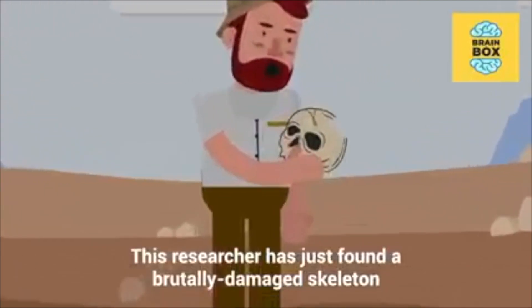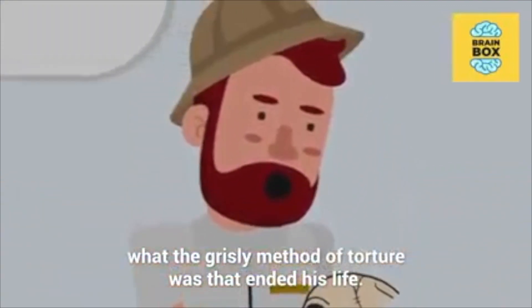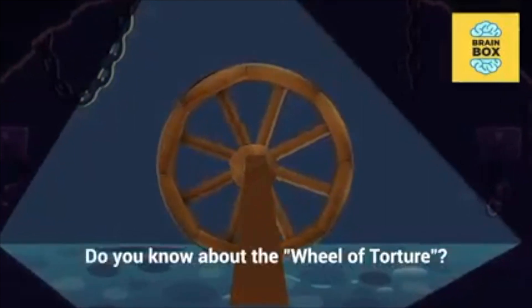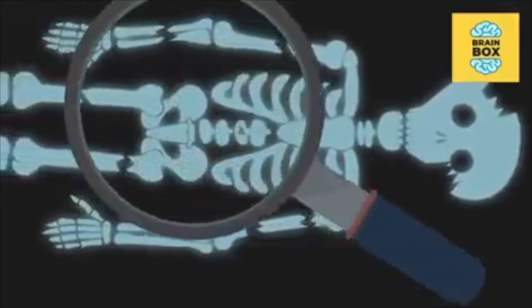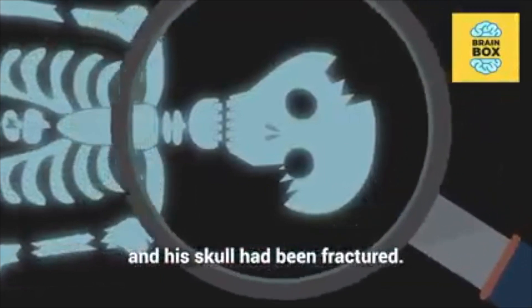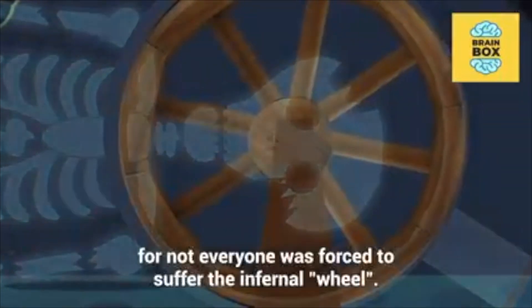This researcher has just found a brutally damaged skeleton, but it didn't take him long to figure out what the grisly method of torture was that ended his life. Do you know about the wheel of torture? The bones of his arms and legs had been severed, his face smashed, his spine had a puncture wound, and his skull had been fractured. To go through this, he had to commit a terrible crime, for not everyone was forced to suffer the Infernal Wheel.